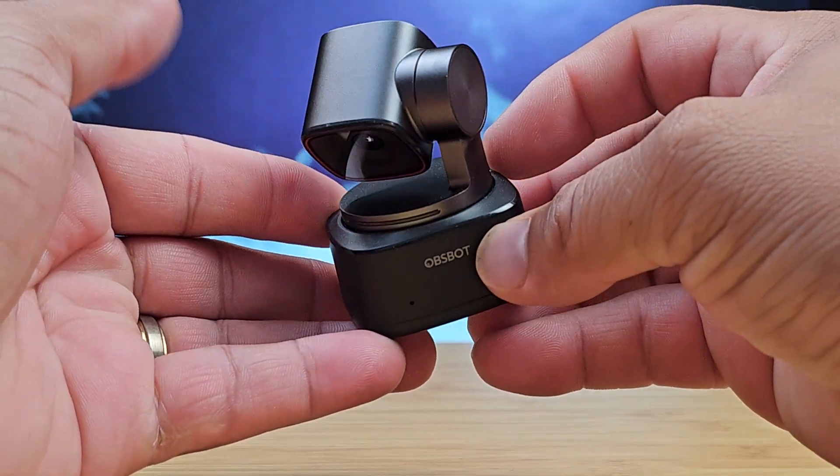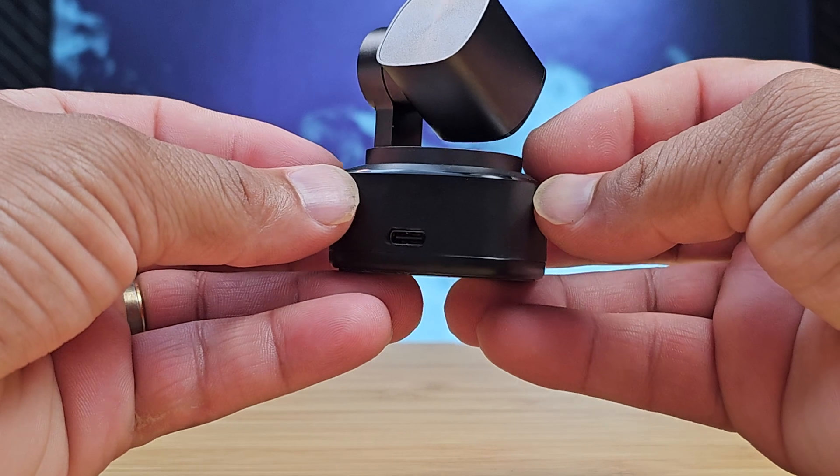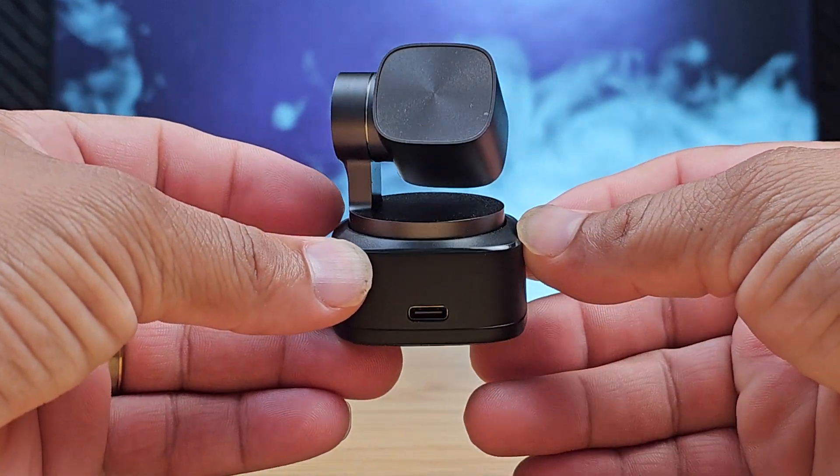This unit is plug-and-play and works with all your streaming services, such as OBS, Streamyard, Ecamm Live, and more. But to get the most out of this unit, the software will really come in handy.